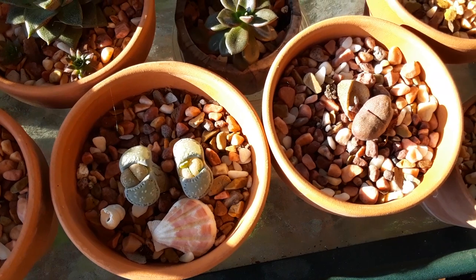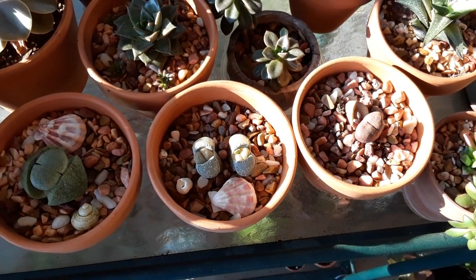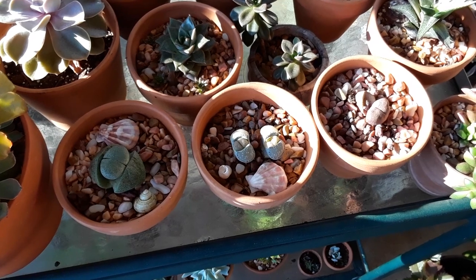Lithops and split rocks get rotted if you look at them the wrong way. There is a lot of humidity in the air and they tend to suck that up, so they're kind of hard to grow here in central Florida, zone 9b. I just wanted to pop on and do another little video for you.